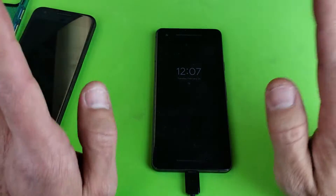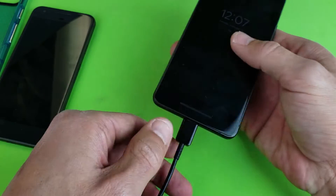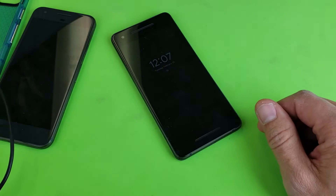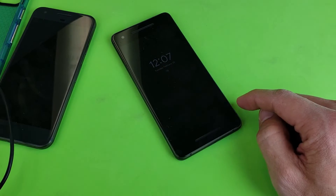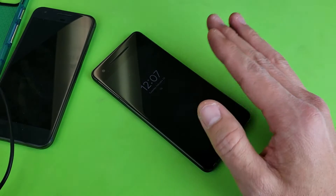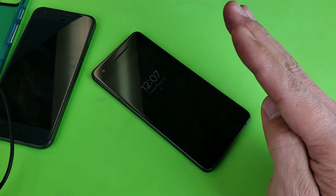Now if it's still not working, grab your phone while it's naked, put it into your freezer, leave it in there for one hour, then take it out and do all the steps over again. I know it sounds ridiculous, but just do it.